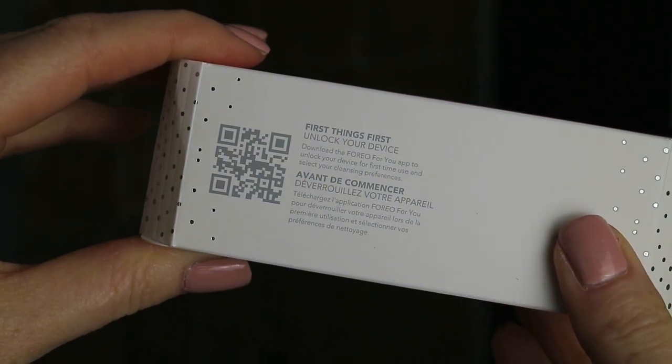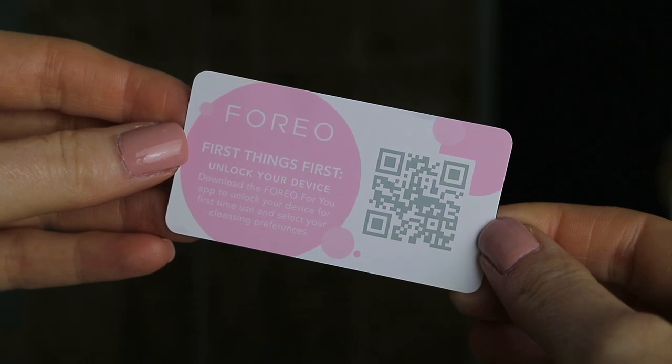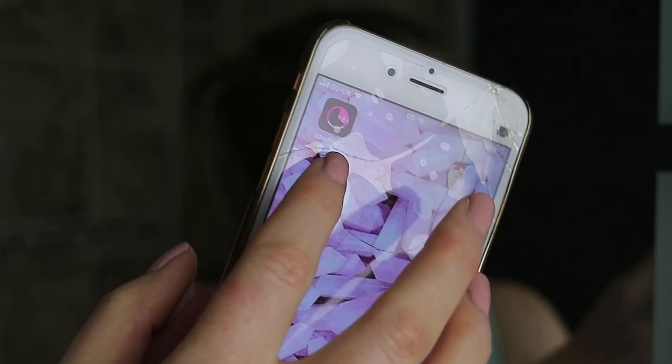Let's get right into the first impression and demo. I also have an update after one week of using the Luna Mini 3 in this video. So I've just got back from the gym and the first thing it says in the box is to unlock the device by downloading the app. I'm going to do that now and go have a shower while it's downloading, then we'll come back and do my skincare. On this little card here it says: download the Foreo For You app to unlock your device for first time use and select your cleansing preferences. There's a QR code here — I've got my phone and I'm downloading the app now. I'm going to let that do its thing and go have my shower.